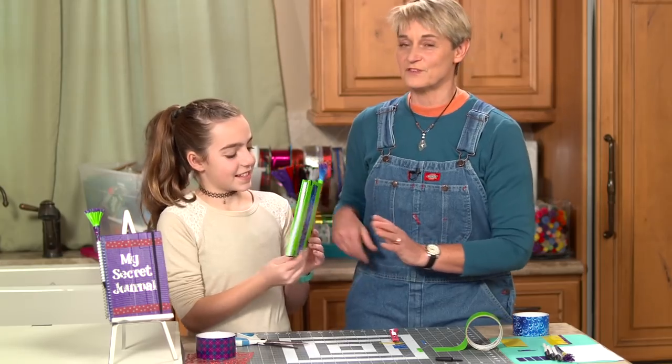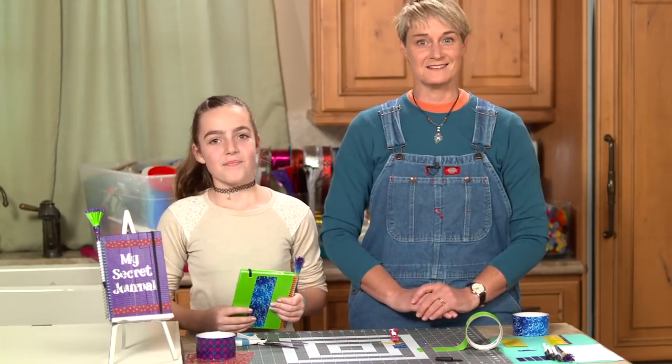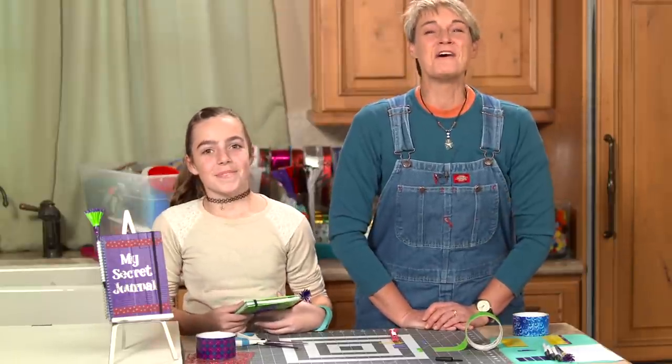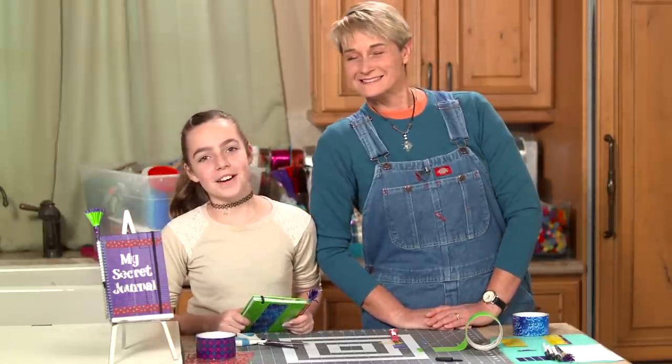And there you have it — that is your pen! Now you put that with your fabulous diary and you are all set for keeping your super secret secrets secret. For more fun ideas, come and check us out at Sophie-world.com.